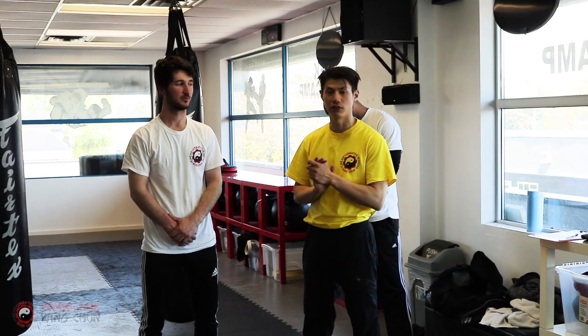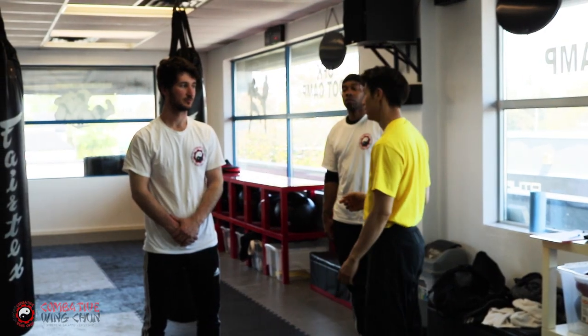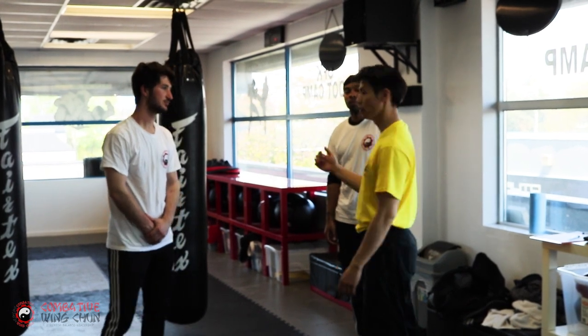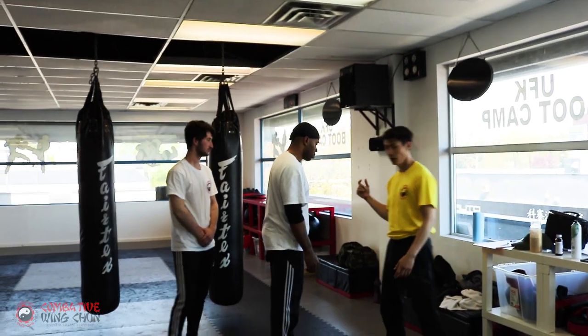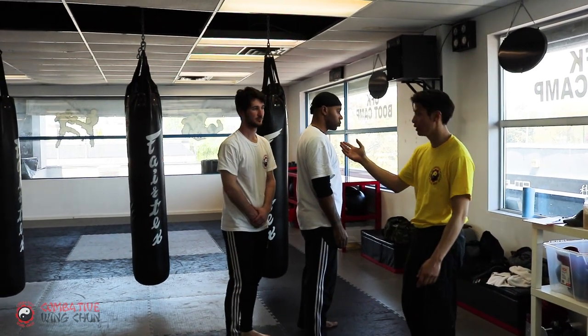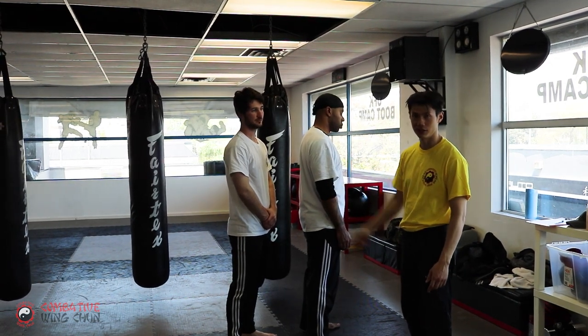Okay, so now let's do the drill. Who wants to be the good guy? I'll be the good guy. You're a good guy, you're a bad guy. So you're going to face this way, and then you're going to do anything you want. You can be doing a headlock, it could be a rear grab, it could be a rear choke — any of the stuff we did in this module.